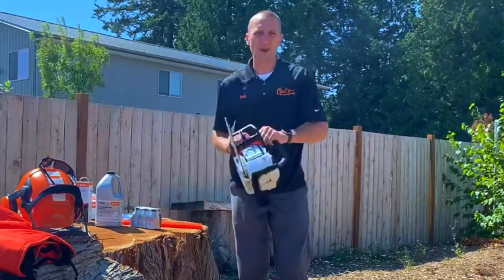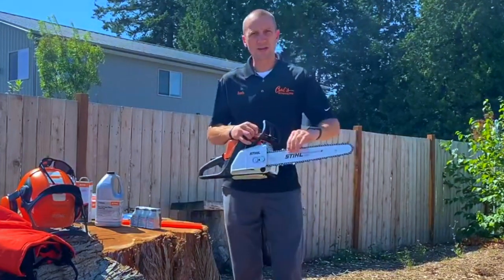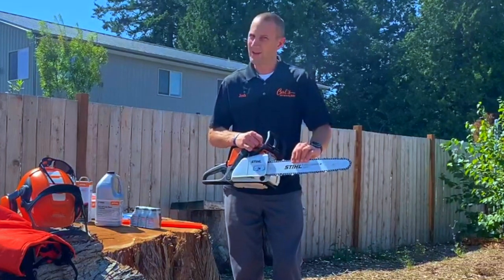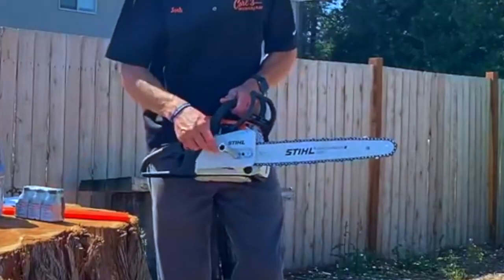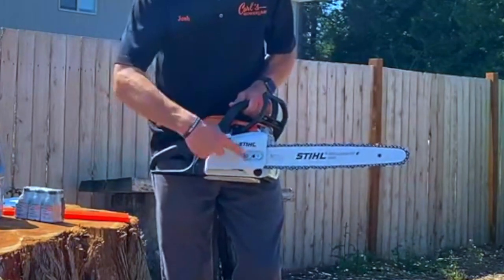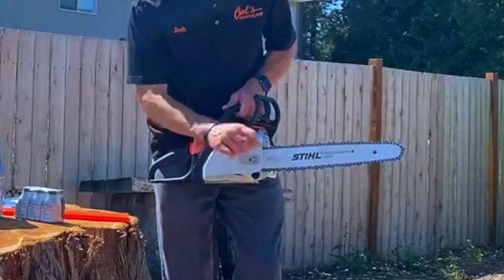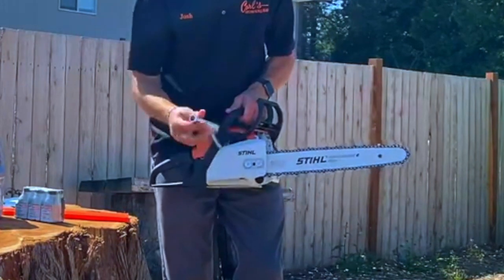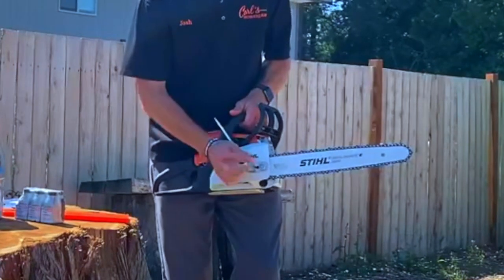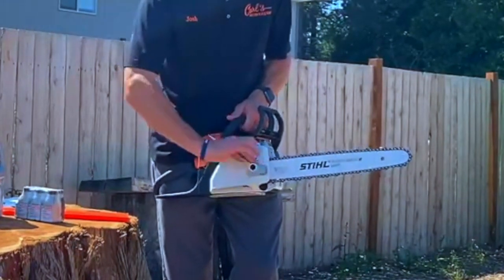Now let's get into the saw. Before starting the STIHL MS 180, I want to check chain tension. The chain could be too loose or too tight — too tight stresses the engine, too loose and it could jump off. To adjust tension, loosen the bar nuts here — usually just a turn. The bar wrench goes right between the bar nuts to reach the adjuster screw. Turn it counterclockwise to loosen the chain, clockwise to tighten. Once the chain is at proper tension, re-tighten the bar nuts — good and snug, not super tight.